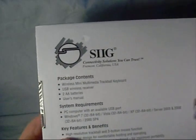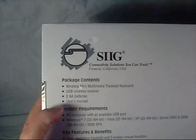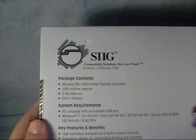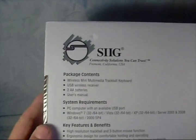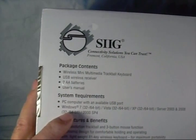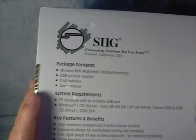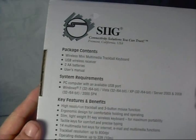Let's look at some of the specifications on the back. It uses two double-A batteries and a USB wireless receiver. System requirements are PC compatible with an available USB port. This works on basically all versions of Windows — Windows 7, Windows Vista, Windows XP, Server 2003, 2008 — all 32 or 64-bit versions of them.